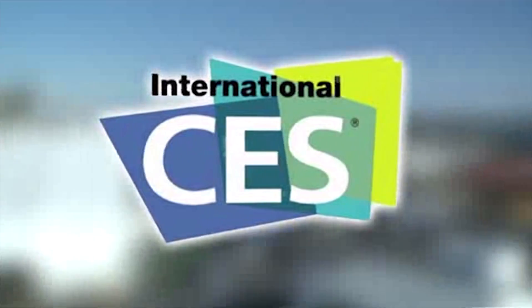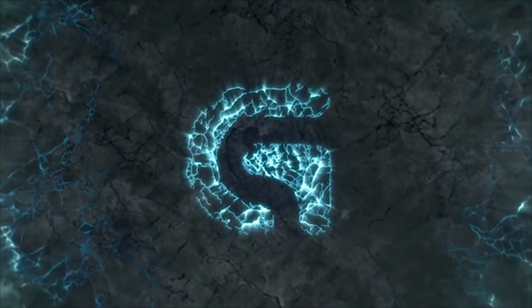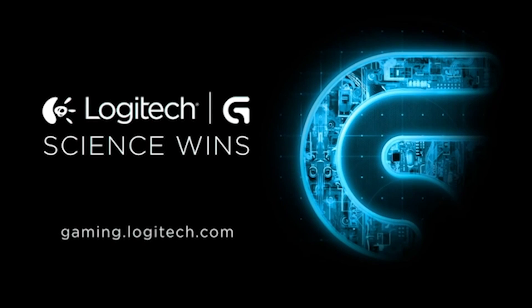PC Perspective's coverage of CES 2015 is brought to you by Logitech. See the latest gaming peripherals at gaming.logitech.com. Hey everybody, Ryan Shrout with PC Perspective here. I'm with Will from Cool Chip Technologies, which is a really interesting cooling technology.